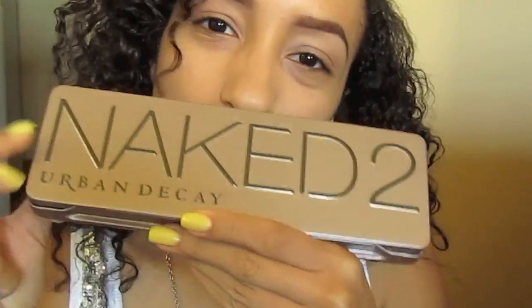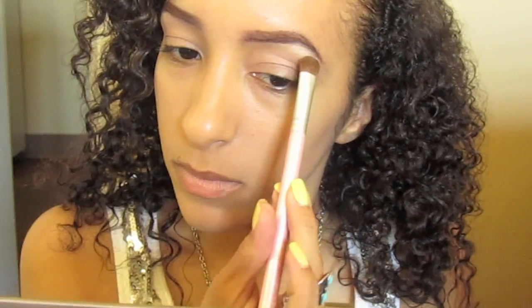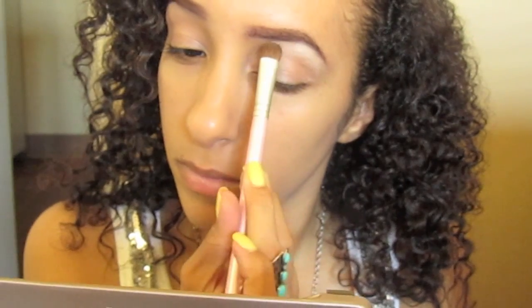For this tutorial, I'll be using Naked 2 by Urban Decay. First I'm using Booty Call and putting that under my brow and blending it downwards. Just take any champagne colored eyeshadow with a little bit of shimmer.